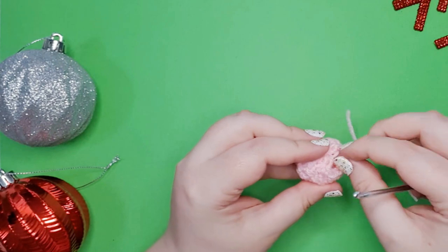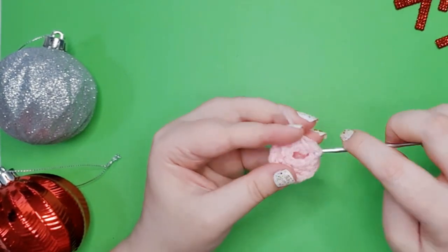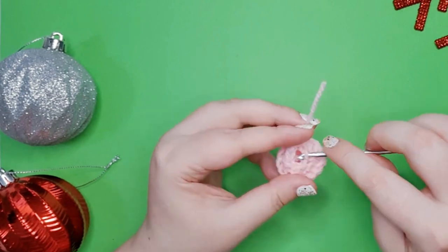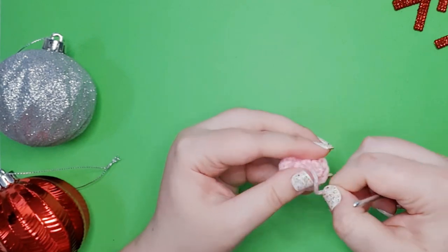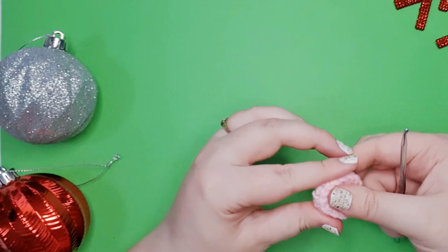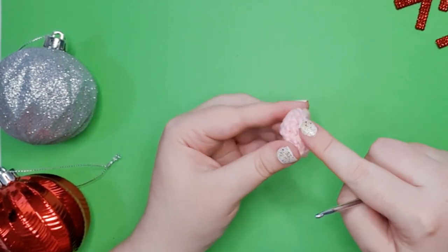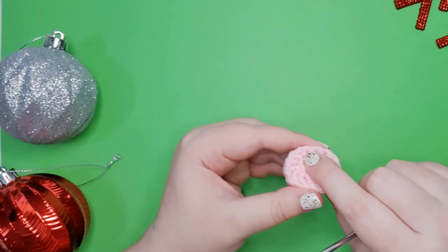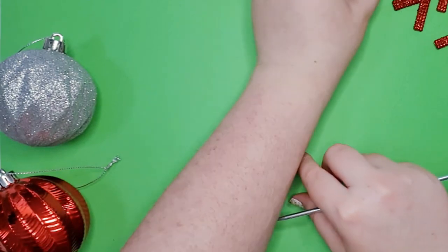Tuck any loose ends inside. Then we're going to take our tail and pull it through the front loop only of the remaining 6 stitches and pull tight to close. Tuck that end away inside as well. If you flatten that out so that the loops created by those back post stitches form one edge, that is our little platypus bill. Pop that to one side for now.